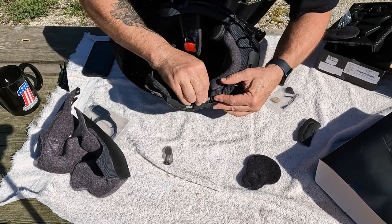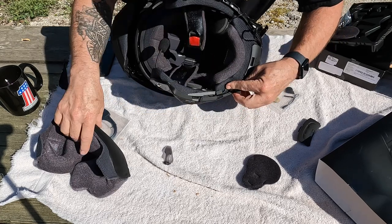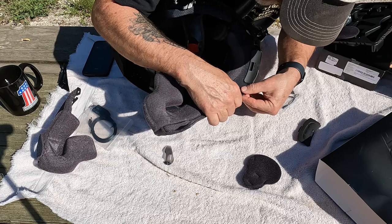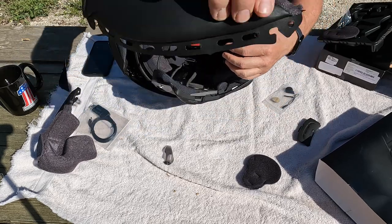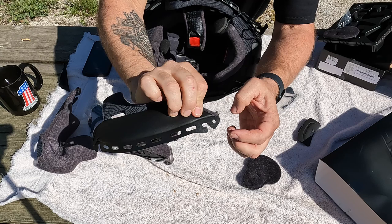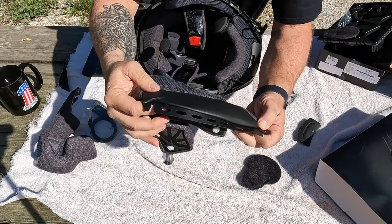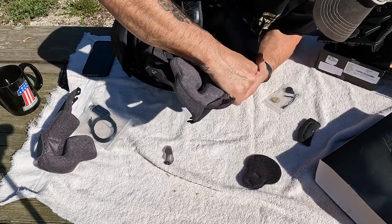It goes down there just like that. You see this — it goes over a pin and then you've got to push it back. Over a pin, push it back, and then this one snaps over that front pin. This is probably the hardest part of the whole install.